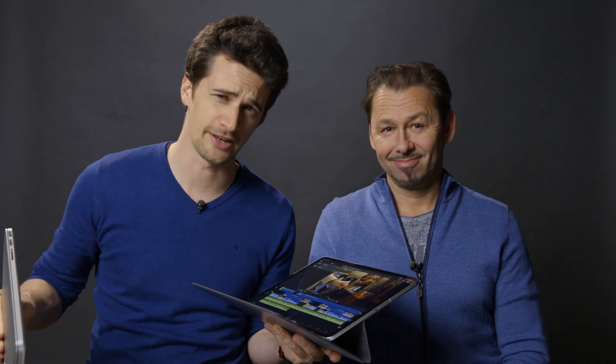Are you ready to edit on an iPad Pro and ditch your MacBook Pro for a mobile editing system? Well, that's what Pedro did. Let's find out how.